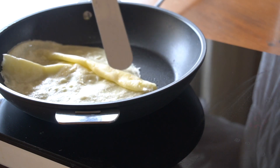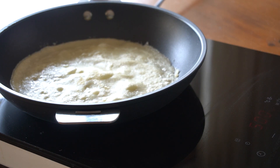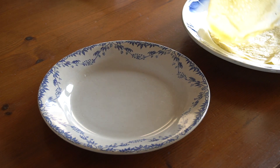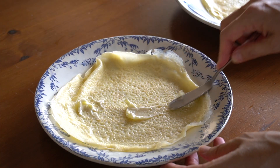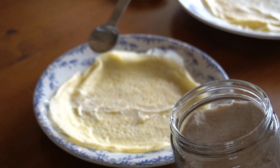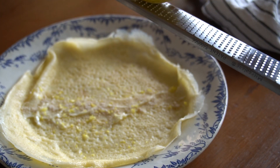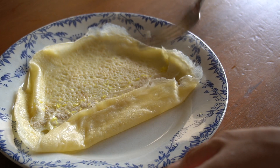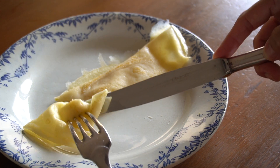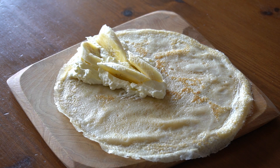Flip. I urge you to try the crepes while they're still slightly warm. My favorite way is with a dab of butter, a sprinkle of sugar, and the zest of a lemon — roll it up and eat. This is really delicious. You can also enjoy it the Japanese way with cream and banana, all nicely wrapped up.